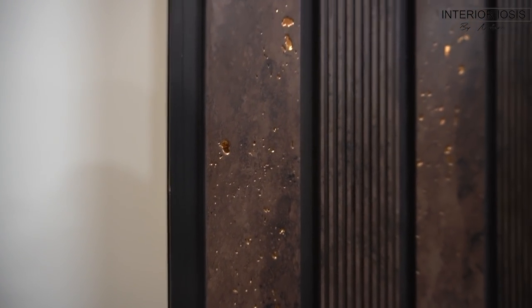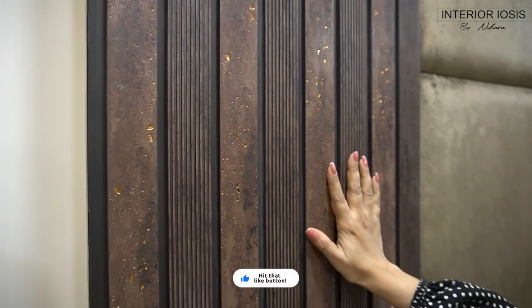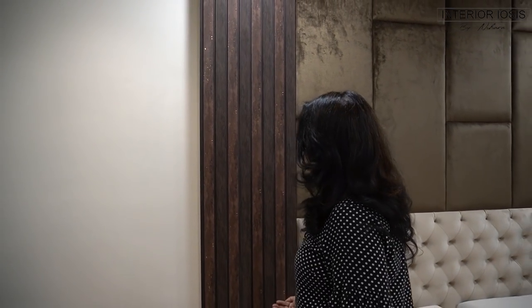It has a rustic look, but at the same time there are copper-kind particles and little depressions. The design works like this: there is one strip which is overlapped by the other strip, so the screws are fixed but you can't see them. This strip starts at the top of the side table.